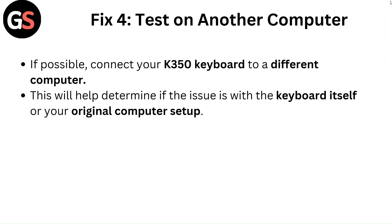Fix four: Test on another computer. If possible, connect your K350 keyboard to a different computer. This will help determine if the issue is with the keyboard itself or your original computer setup.